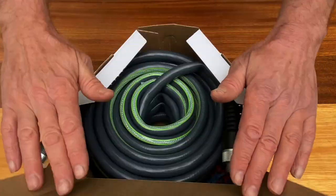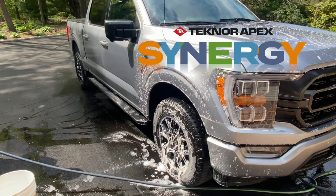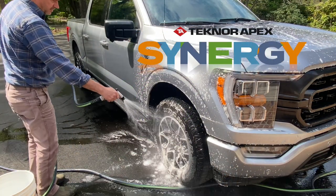This project is sponsored by Technor Apex. Click on the link in the description below and visit TechnorApex.com to learn about the new Synergy hose.